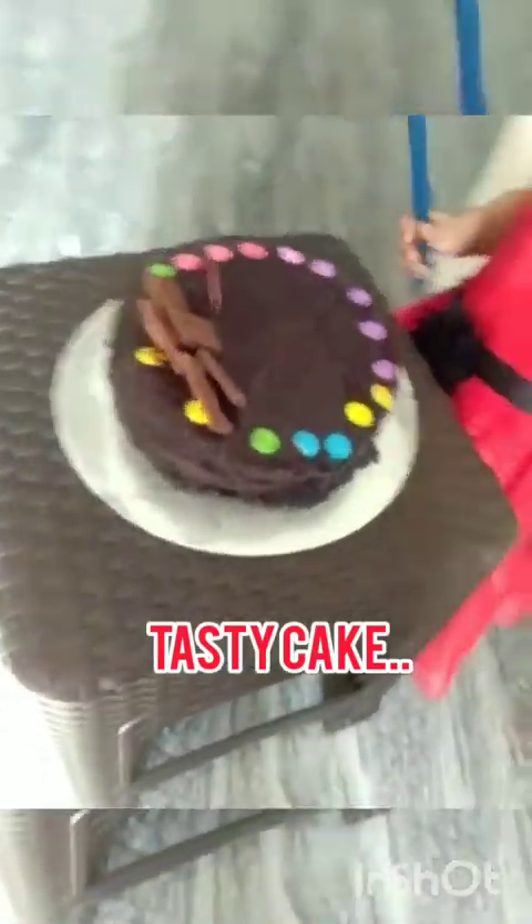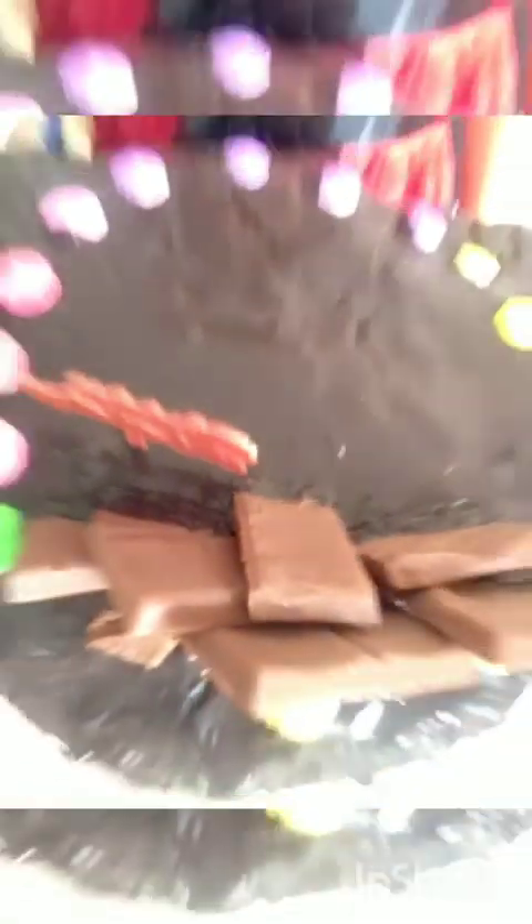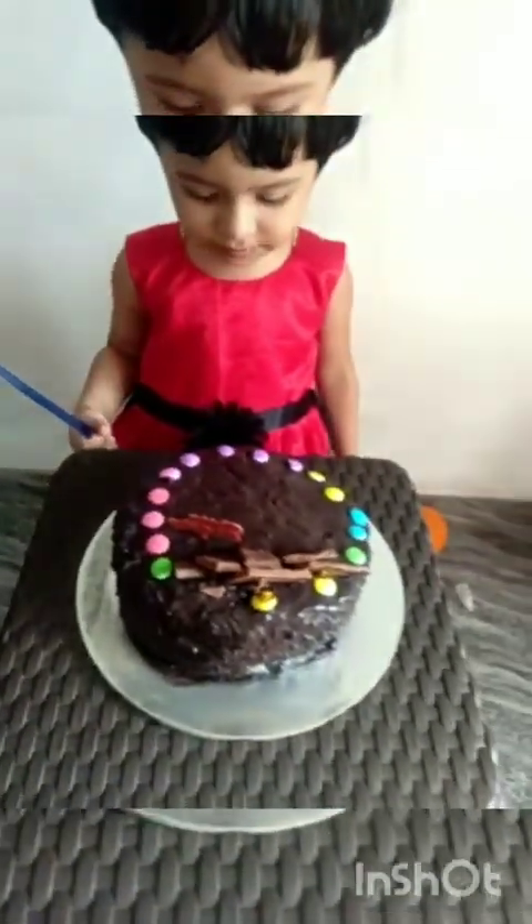Guys, can you keep working? The time is okay. If you are making cake and you want to make cake, then we will make cake.